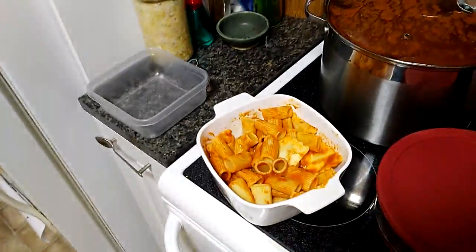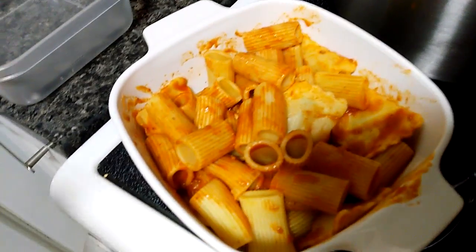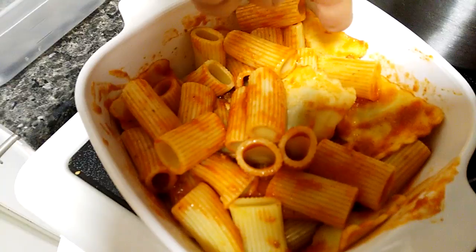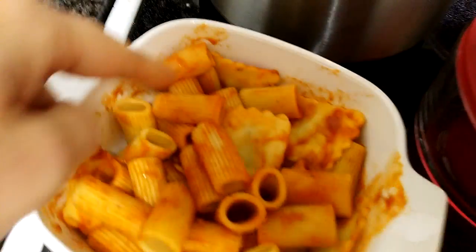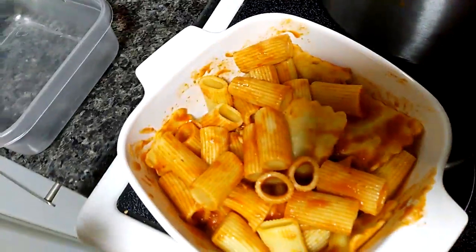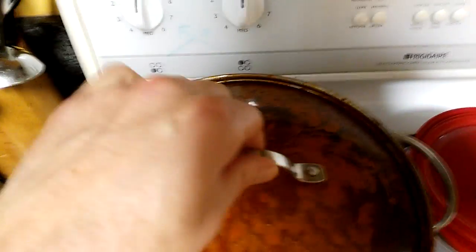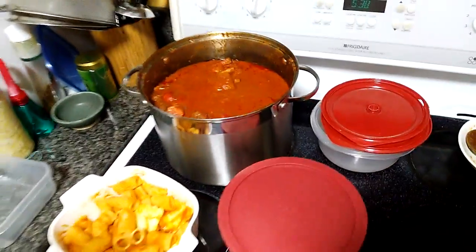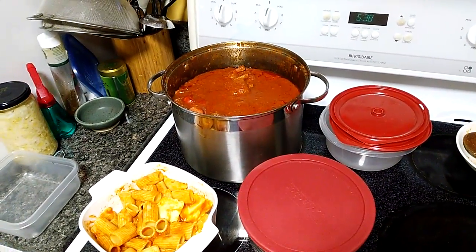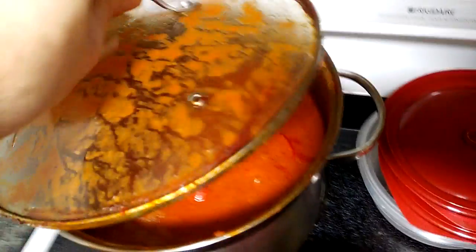We had pasta for supper. You got rigatoni there — do you like rigatoni? So there's rigatoni, and there's another one I can't remember the name of. Remy loves rigatoni! This was the homemade sauce we made tonight. Big sauce — we're going to be eating lots of pasta for lunches. Remy absolutely loves the pasta.